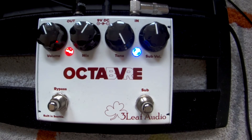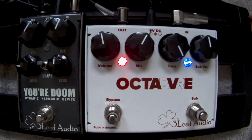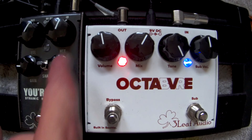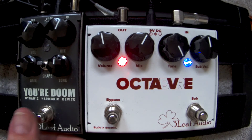I'm going to show you how it works with the Free Leaf Audio 'Your Doom' pedal. I just connected the Your Doom, also from Free Leaf Audio. What you can do is get really great synth sounds from both pedals connected together. This is like a clean octave, and when the sub octave is on and you turn on Your Doom, you can hear the combination.